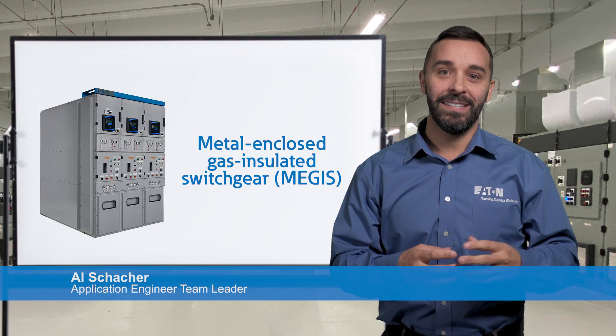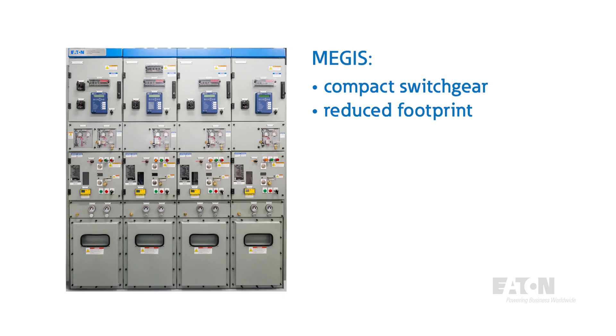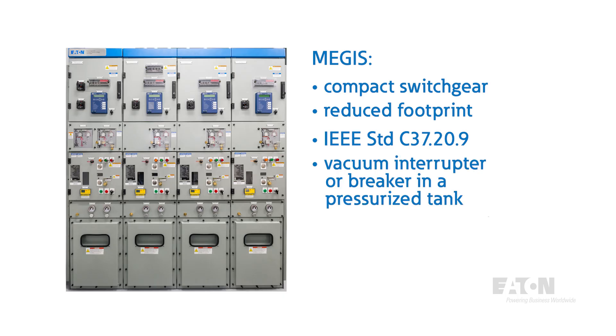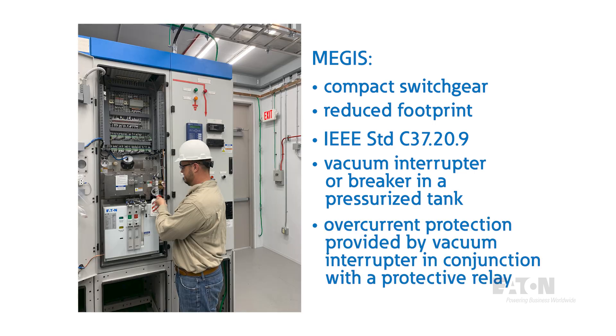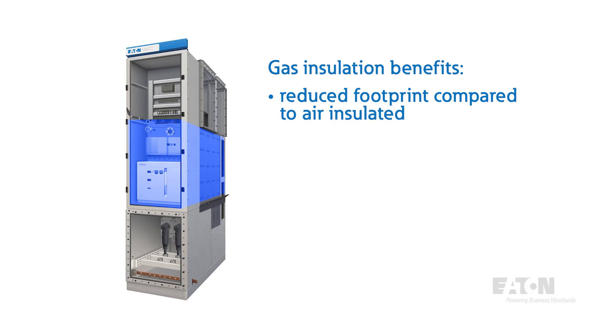Compact switchgear, also known as metal-enclosed gas insulated switchgear or MEGAS, is designed to reduce the footprint of a lineup, especially at the 27 and 38 kV classes. These configurations are built to the IEEE C37.20.9 standard. The construction of MEGAS equipment is a vacuum interrupter or breaker in a sealed pressurized tank. Overcurrent protection is provided by a vacuum interrupter in conjunction with a protective relay, similar to metal-clad switchgear. The gas medium in the tanks acts as an insulator due to its high dielectric strength, allowing for a reduced footprint compared to air insulated switchgear.